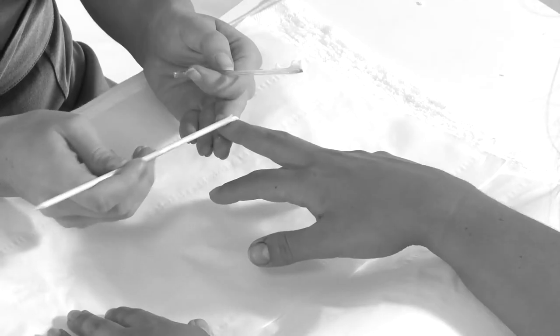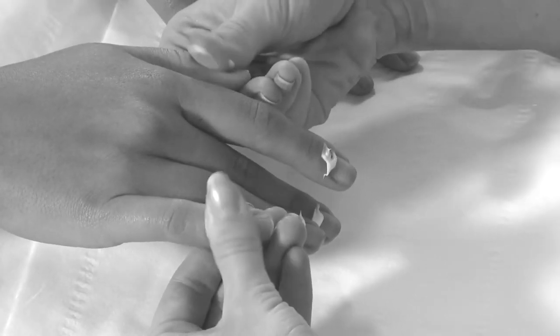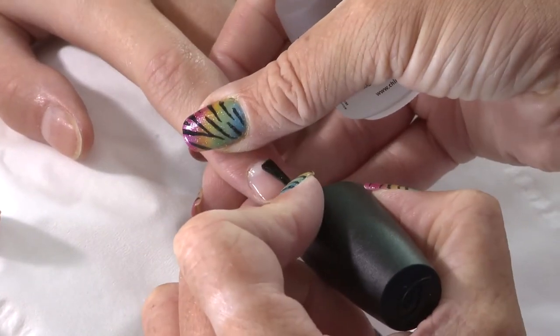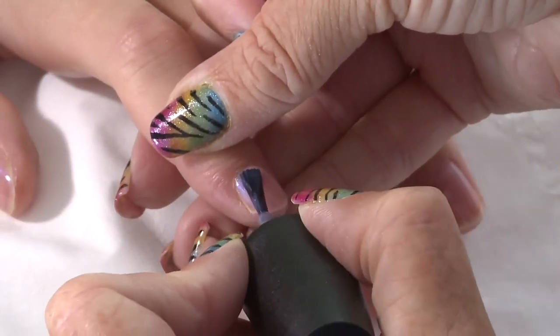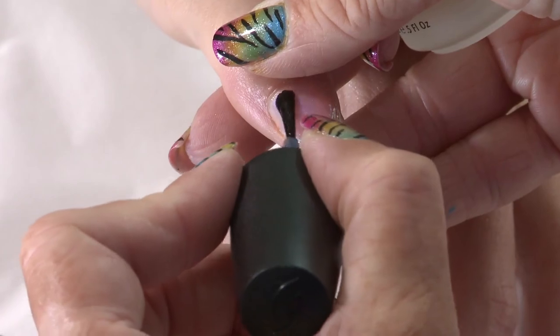If your client did have dry overgrown cuticles then you would need to apply a basic manicure with cuticle work as part of your preparation. Today I will be preparing Lily's nails by following the natural edge, as she has very little free edge, and applying a base coat, two coats of nail polish and a top coat. I will demonstrate a glitter dust technique using a mixer and two textures of silver glitter on an iridescent pink base.